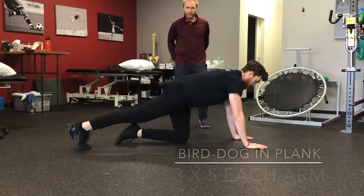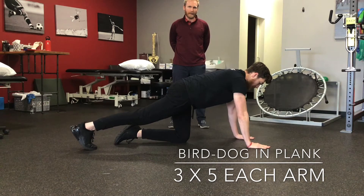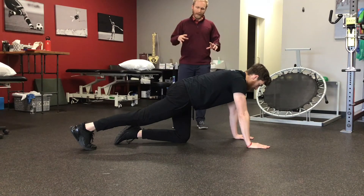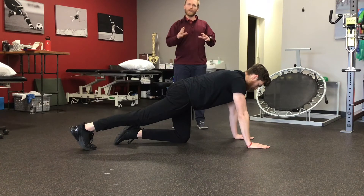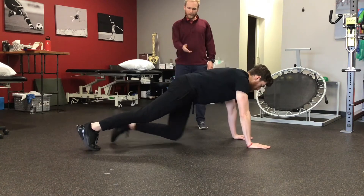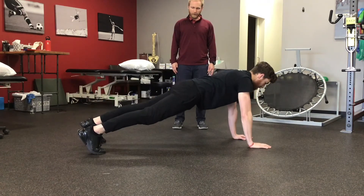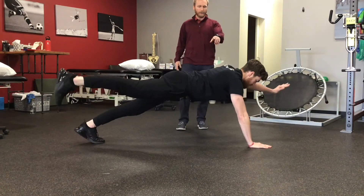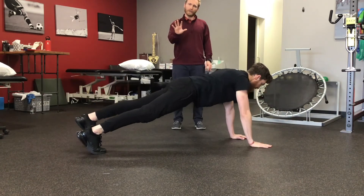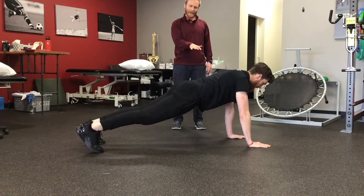This next exercise is a bird dog in a push-up or tall plank position. A bird dog is where you're going to be lifting one arm and then the opposite leg. Think about reaching out to maintain some length in your body as you do it. Your body is going to feel unstable and will want to rotate your trunk, so your goal is to keep your low back as flat as possible. Austin has a nice wide base of support with his feet. You really have to be strong through your stomach and through the arm that's still on the ground. Maintaining a little pressure through your hand into the ground to lift your body up can help with stability.